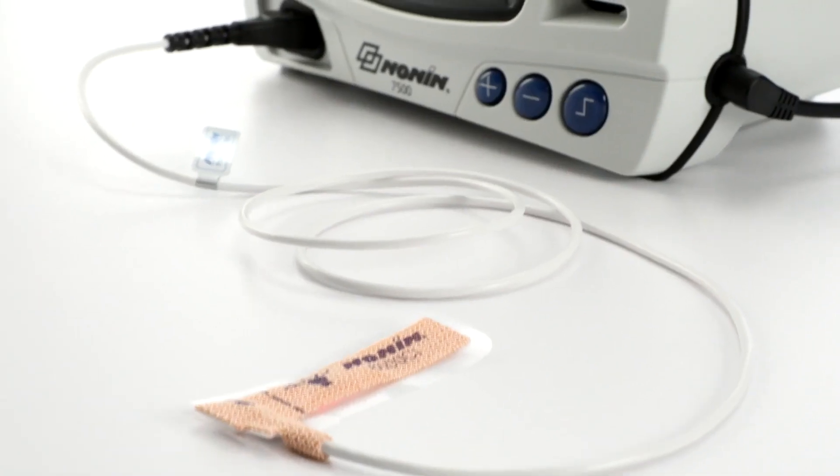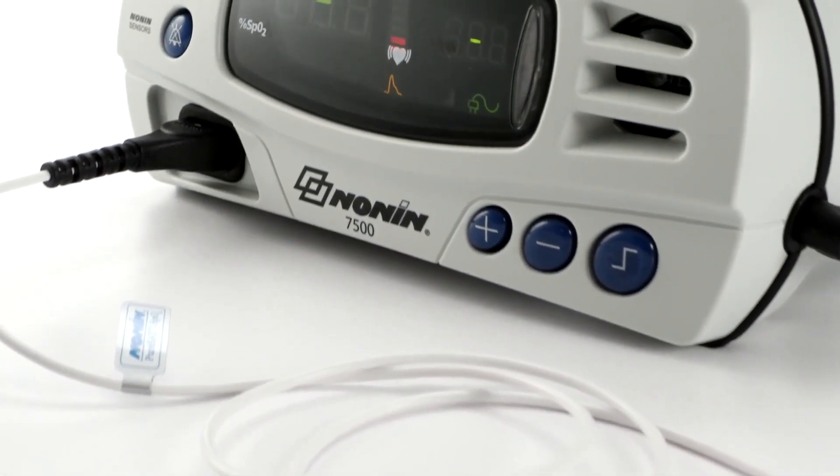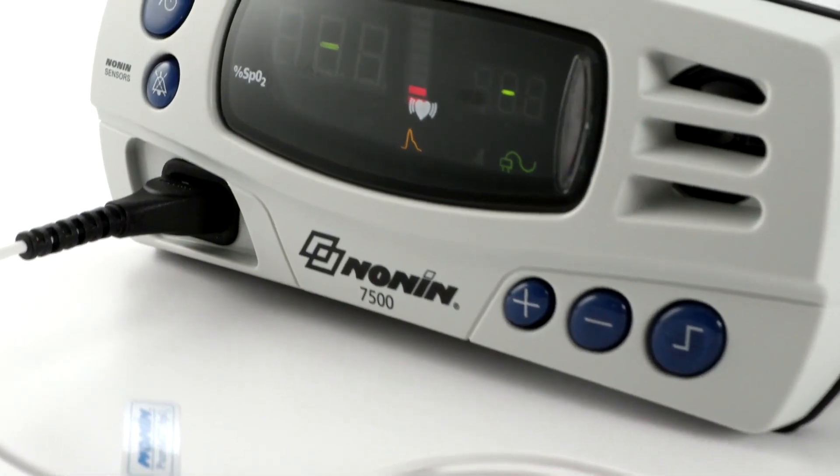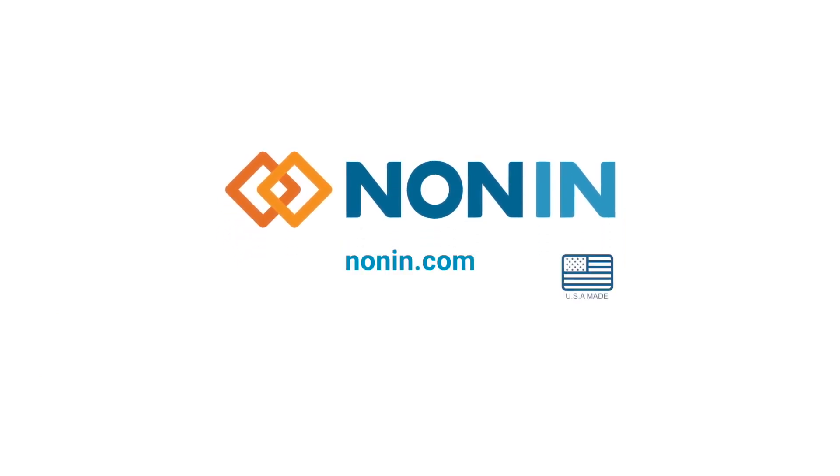With proper use, the Nonin 7500 pulse oximeter will provide consistent, accurate oxygen saturation and pulse rate measurement. You can find additional use information on this and other Nonin products at nonin.com.